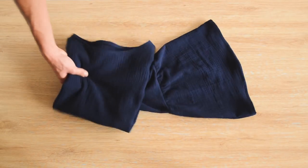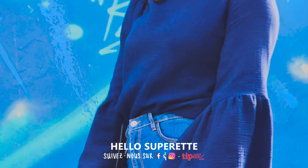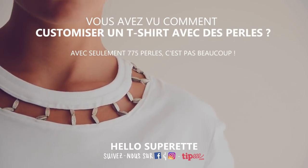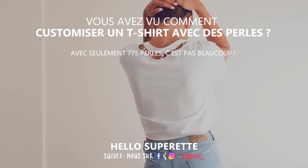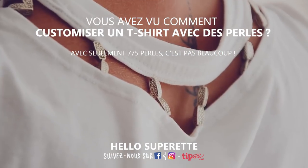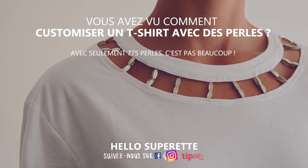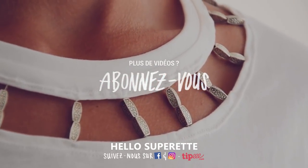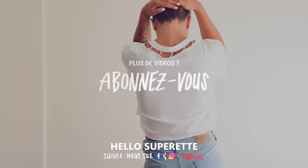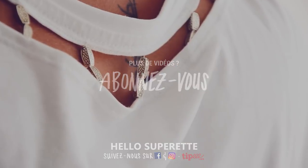Regardez, on dirait un petit poisson dans l'eau ! On espère que la vidéo vous a plu et que ça vous a appris à coudre un petit top à manche-cloche. Si vous avez aimé, laissez-nous un petit pouce bleu. En cliquant ici, vous pourrez apprendre à customiser un t-shirt avec des perles. Suivez-nous sur Instagram pour savoir ce qu'on vous prépare. Abonnez-vous à la chaîne YouTube pour ne rater aucune vidéo. Moi Léa et moi Antoine, on vous fait de gros bisous !